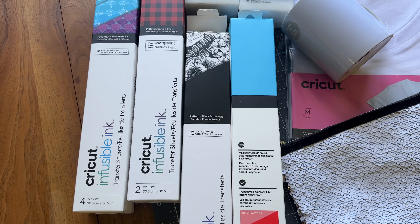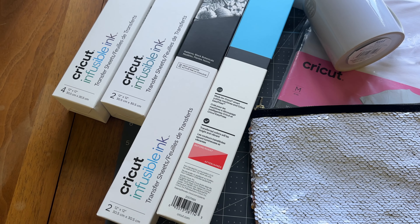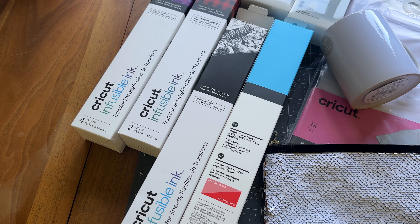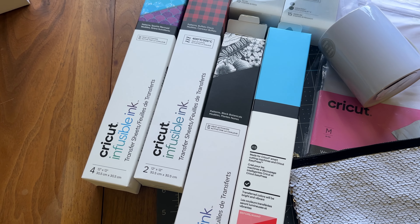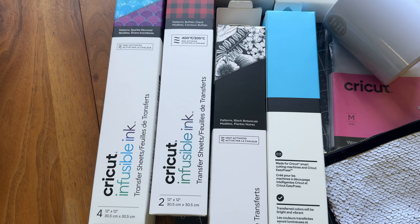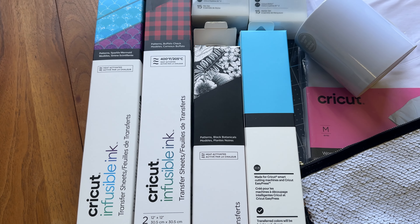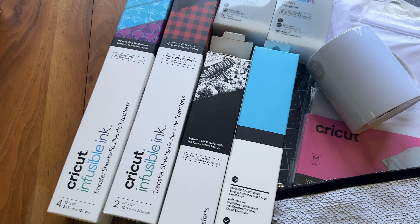If you've been wondering what Cricut Infusible Ink is, I'm here today to tell you what it is, how to use it, and what to use it on. Like sublimation — which this is basically Cricut's form of sublimation — it is an ink-based product that when you heat it up, it transfers that ink right into whatever you are putting it on.